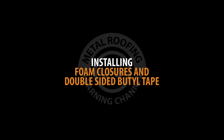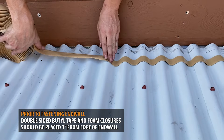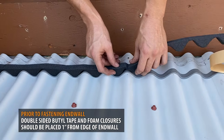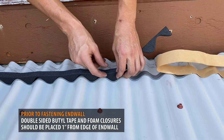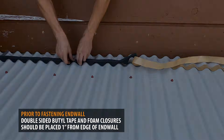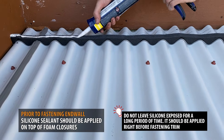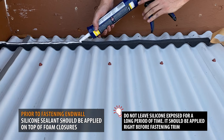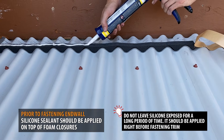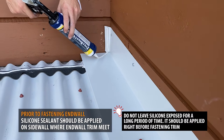Installing foam closures for end wall: prior to fastening end wall, double-sided beetle tape and foam closures should be placed 1 inch from the edge of the end wall. Silicone sealant should be applied onto the foam closures. Silicone sealant should also be placed on the top of your sidewall.